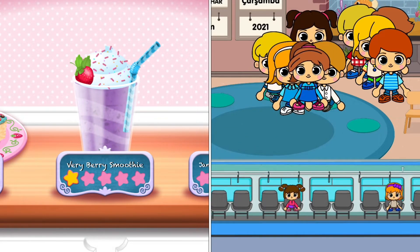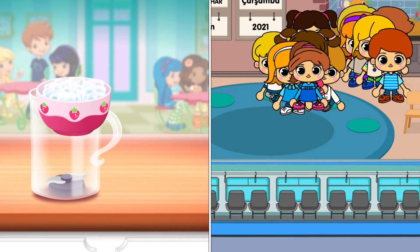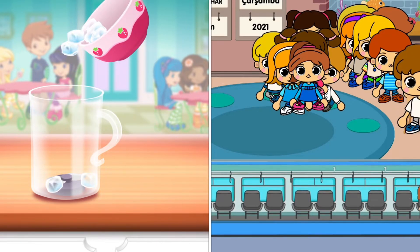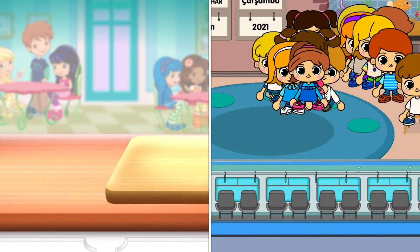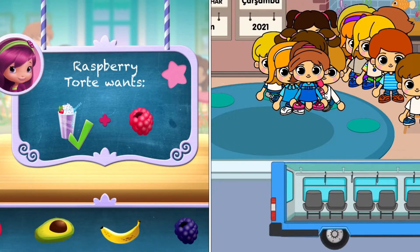Berry Berry Smoothies. Smoothies are both delicious and healthy. Let's make one with your favorite ingredients. First, add a few ice cubes. This will keep your drink fresh.